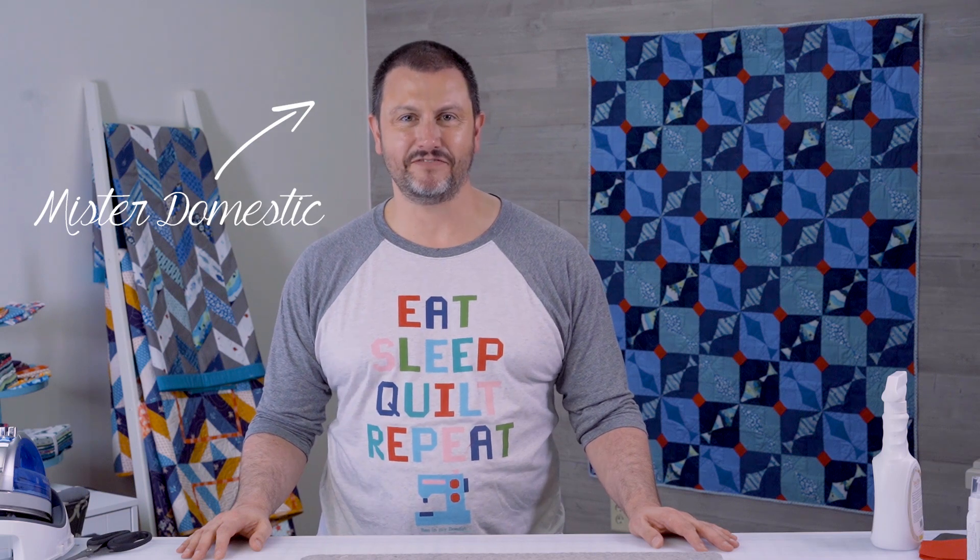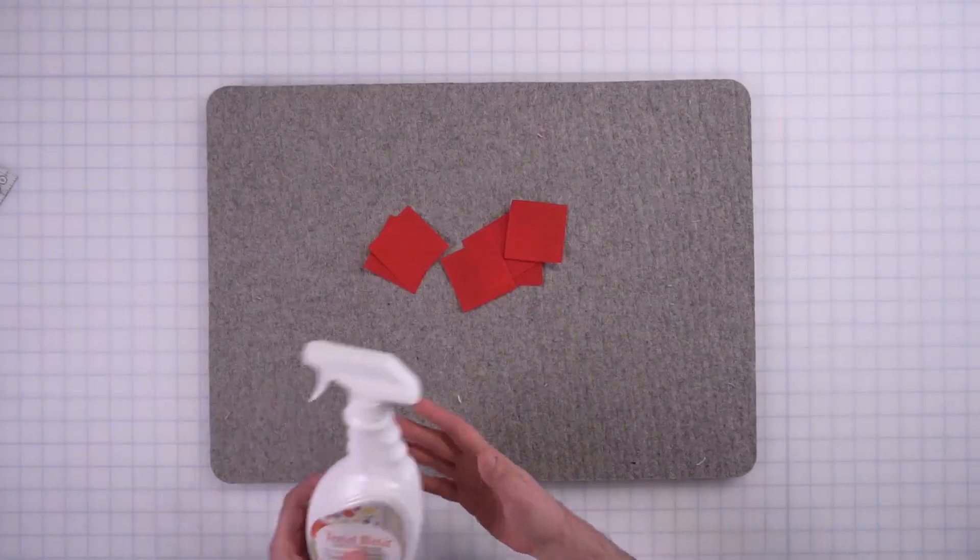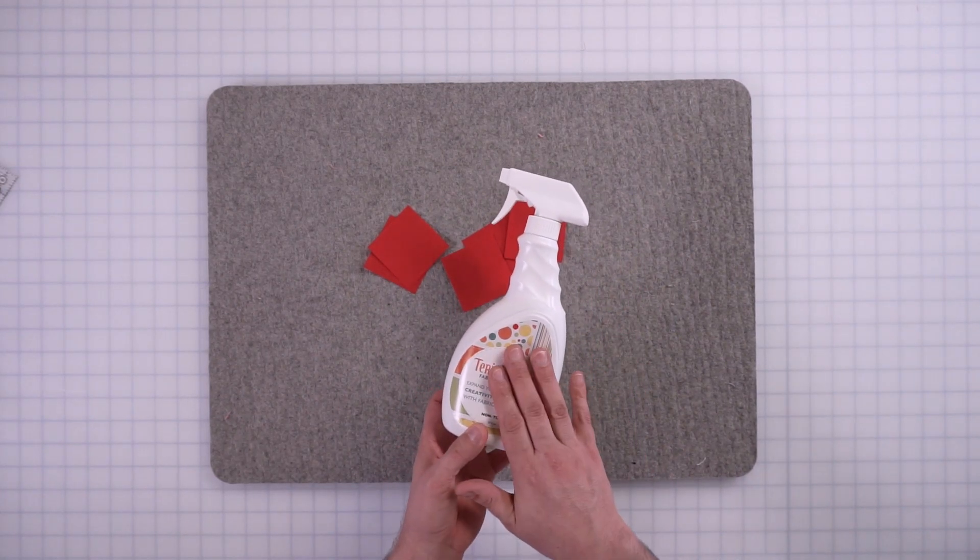Hey everybody, it's Matthew of Mr. Domestic here at the Fat Quarter Shop Studio to show you how to make this amazing three-dimensional star ornament that will blow your mind because you're doing it with fabric. A lot of times I think back to paper crafts from kindergarten or elementary school, and I'm able to translate those into fabric use because of this amazing product called Terial Magic. Essentially, this turns fabric into a paper-like substrate that doesn't fray and that you can manipulate the same way you would with paper. There's a different video if you want to watch that first to see how to terialize your fabric — this one is just the construction of the actual ornament.